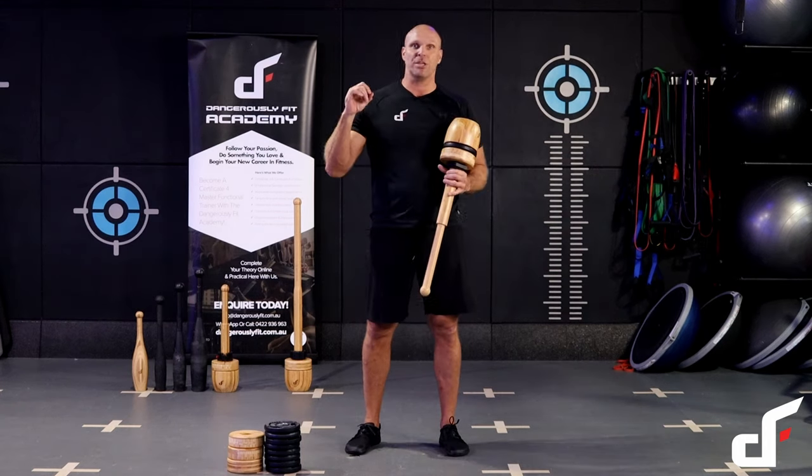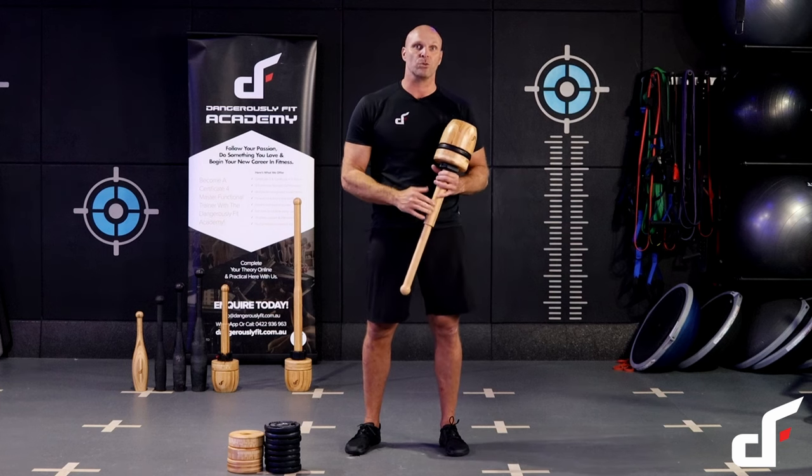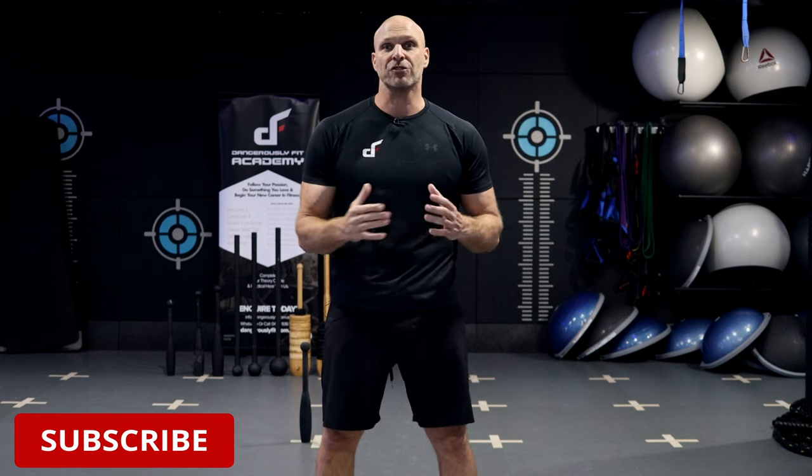Hey guys, that's it for today's video. Be sure to comment below and let me know how you get on. I hope you enjoy, and I'll see you in the next one. Thanks for checking out this video — if you want more videos just like this one, be sure to subscribe to our channel. If you want to check out our Dangerously Fit strength training equipment, all of our products are available through our websites. I'll leave the links in the description below. Thanks again for watching, and I'll see you in the next one.